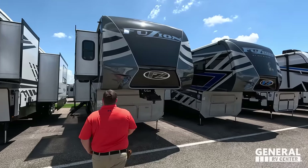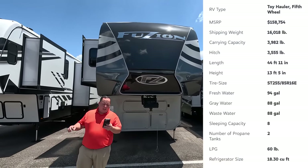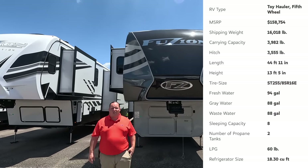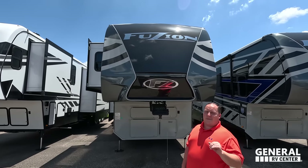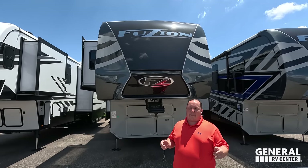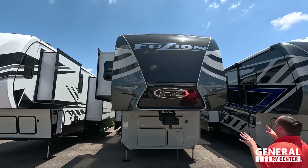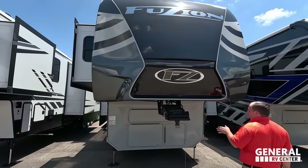The model is the 429 Fusion. The tip-to-tip length of this toy hauler is 44 feet 11 inches. The dry weight is 16,660 pounds and the hitch weight is 3,555 pounds — you better have a dually or a semi truck for this one. It features a nice beautiful painted fiberglass front cap, and this unit has the optional full body paint.